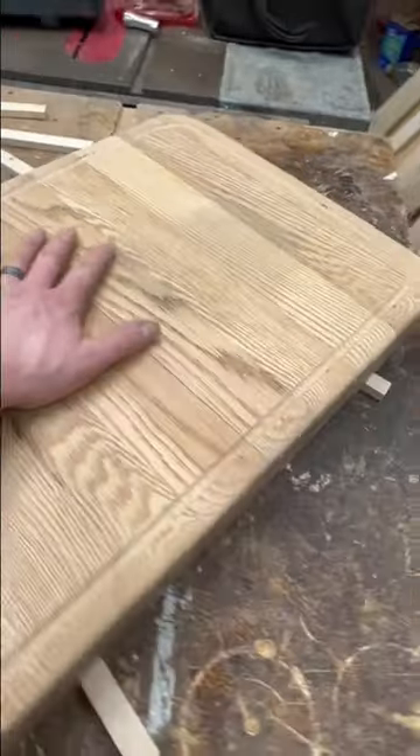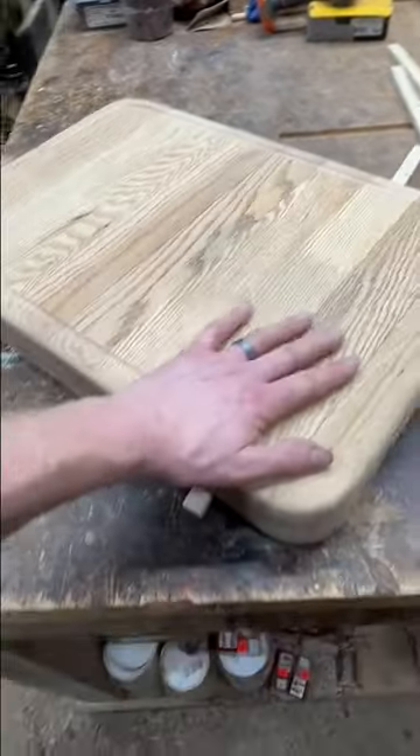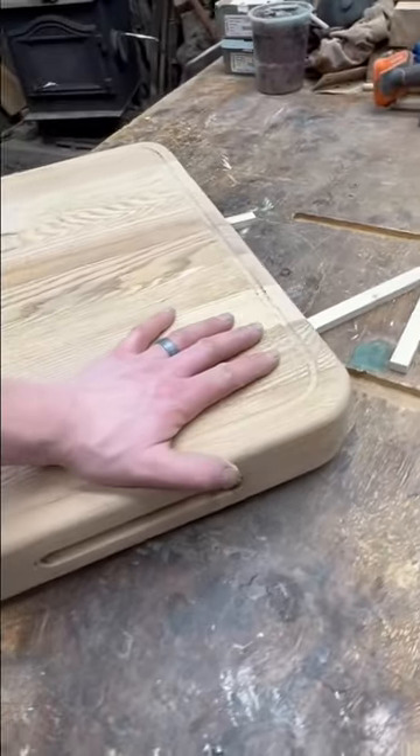Put a juice groove in there, removed all the finish. It's got some dark spots in here, but it looks pretty neat. Now it's ready for some oil.